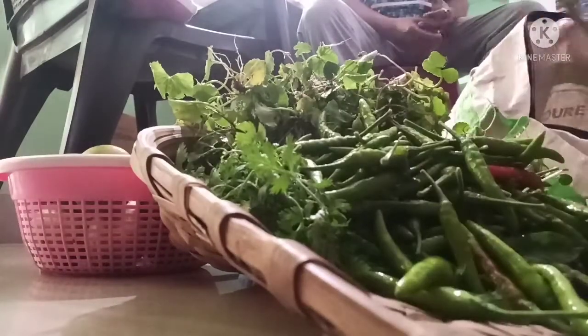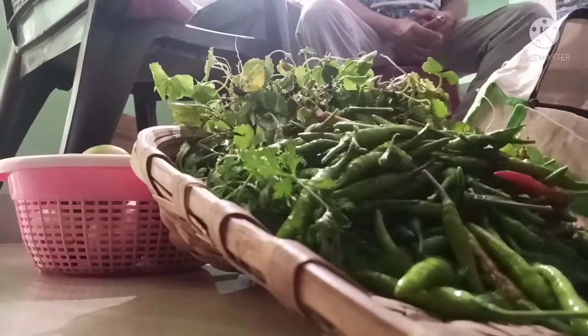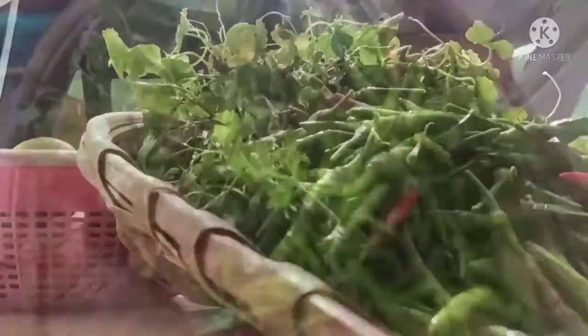These vegetables are very beneficial — there are many benefits. It keeps your mind healthy, it keeps your liver healthy. And here you can see.